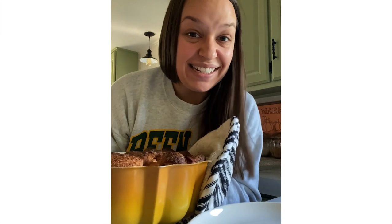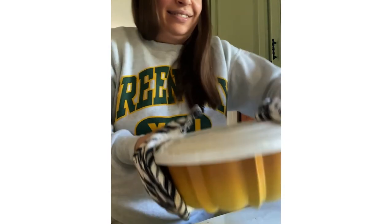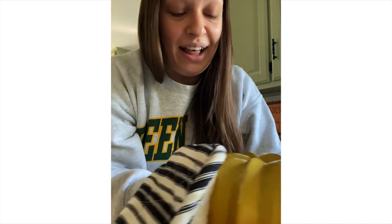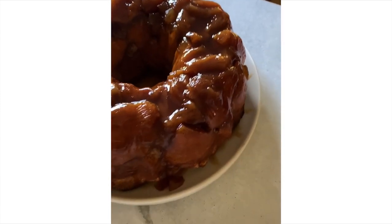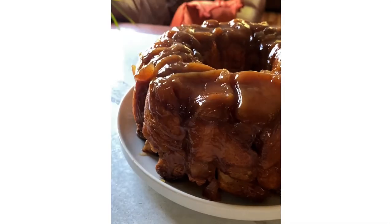It baked for about an hour and I let it cool in the pan for about 10 minutes. Now the moment of truth — if I did this right, it will flip out onto the plate. I think I heard it release, and this is why you want to grease your bun pan really well. It worked! And that is apple cinnamon monkey bread — have you ever seen anything more beautiful?